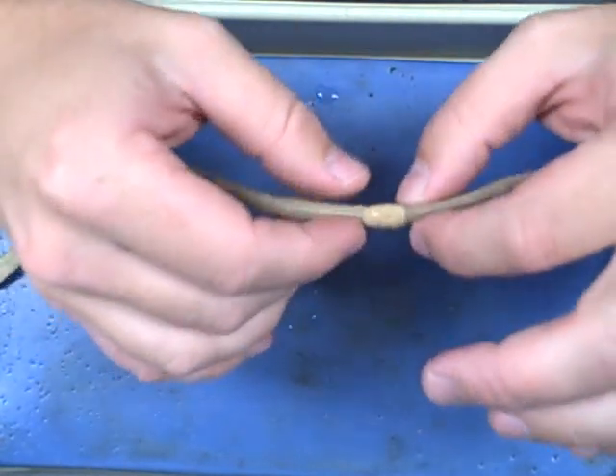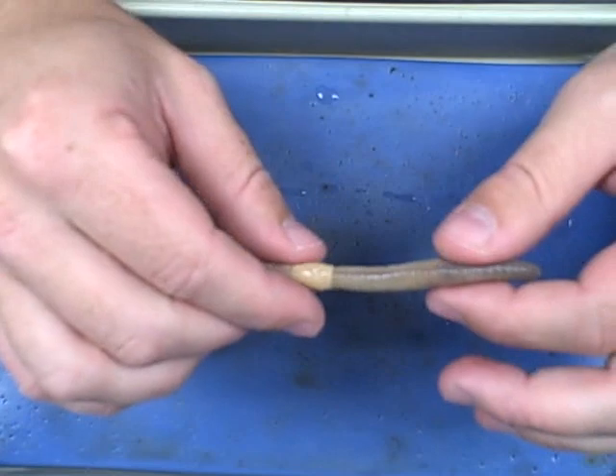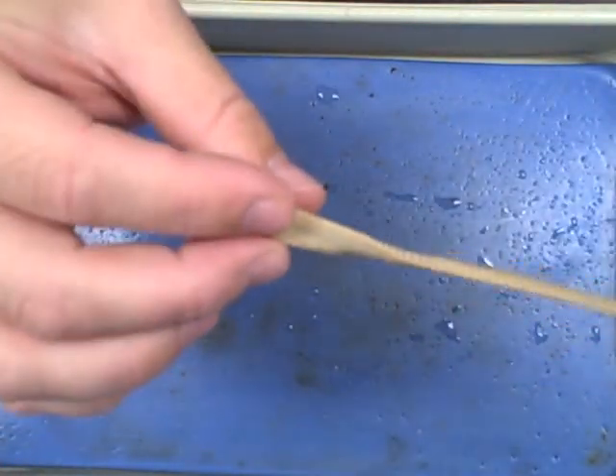The anterior can be found by locating the clitellum right here. It looks kind of like a band-aid almost wrapped around the worm. This shorter piece is then the anterior. The posterior then is the opposite side.